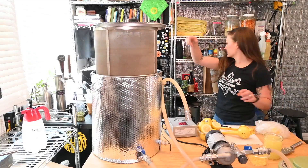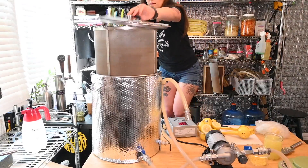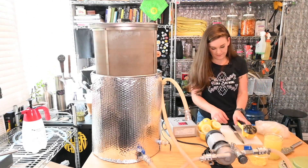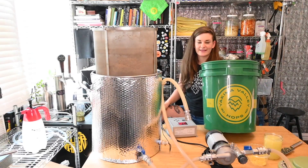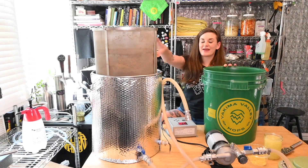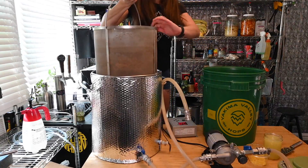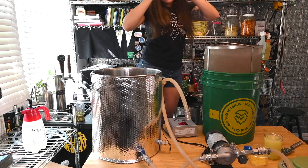I'm just gonna stir this around and make sure it's still draining. I've got to give a shoutout to Yakima Valley Hops - they sent me a bunch of stuff in this bucket and I'm obsessed with it. I think my fermenter will actually fit in this bucket, which I don't have any other buckets it'll fit in, so this could be a game changer. It fits! If it fits it ships.